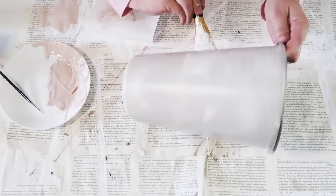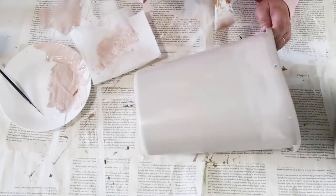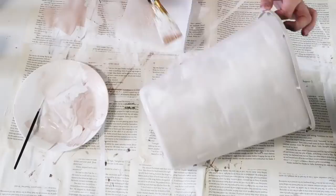At this point we're going to start bringing in that distressing, that wood texture. We're going to be dry brushing on two different shades of a light tan, and then we're also going to be doing some galvanized distressing on the inside as well.